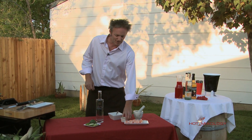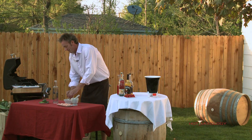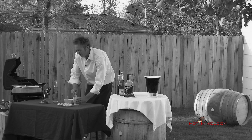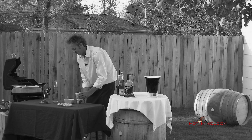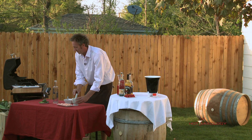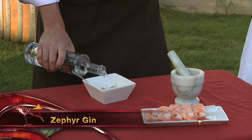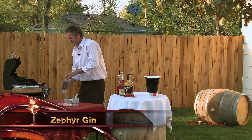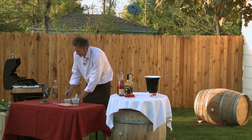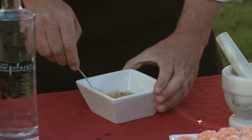Now this is interesting how we do this marinade. We're gonna start with a little bit of orange marmalade and just put that in. We're gonna add a little bit of crushed red pepper flakes — just a pinch of that. And then we just add in the gin, about a third of a cup in there. It's very easy, just stir it up. The marmalade's gonna kind of loosen up when you start mixing it.